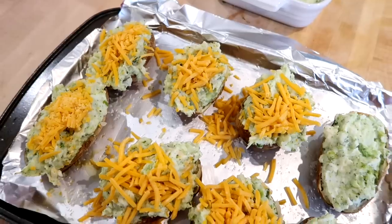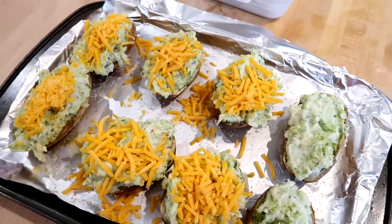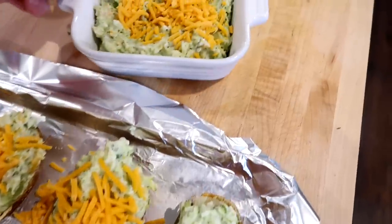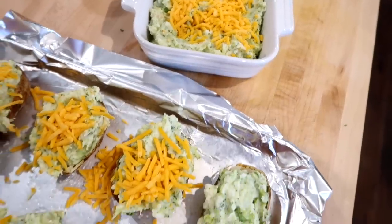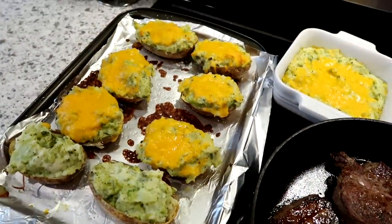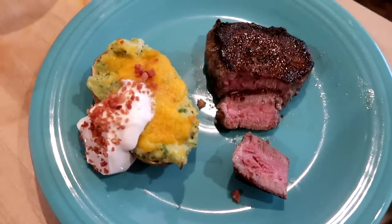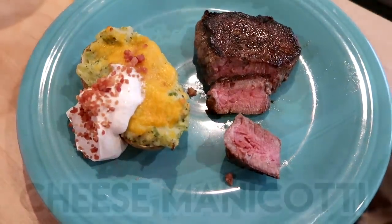If you're not vegetarian you could add bacon to this, or leave the broccoli out and just do a cheese filling. For the meal prep portion at this point you could freeze these or put them in the fridge just like this and then bake them when you want them. I had some extra filling and baked that in a separate dish. We had these with steak, but for vegetarians you could have a salad on the side and dinner is done.